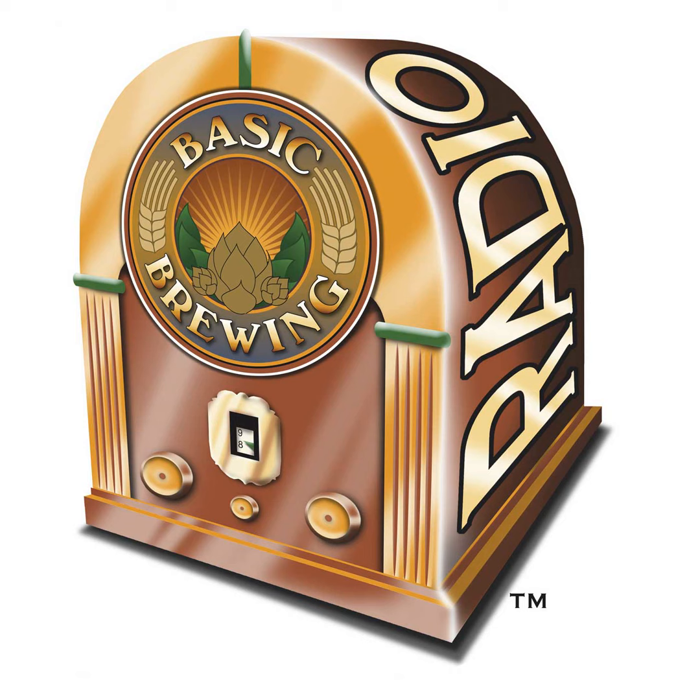Turn your beer into a tasty, tart condiment for fish and other delicious foods. If you go to basicbrewing.com, you can find archives of our audio and video shows. At basicbrewingshop.com, you can find our DVDs and brewers' logbooks. You can follow me on Twitter and Instagram at Basic Brewing, and find our show page on Facebook. If you want to support us financially, check out patreon.com/basicbrewing.